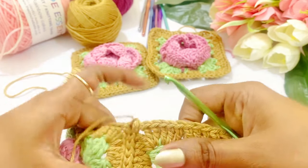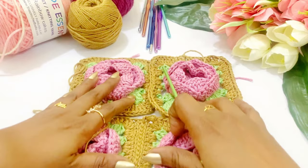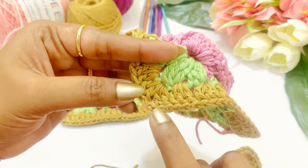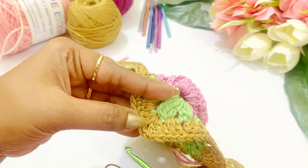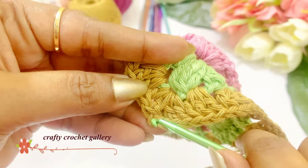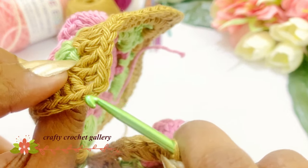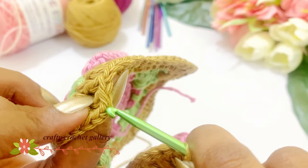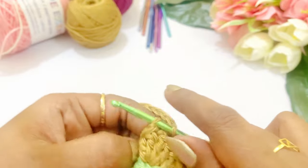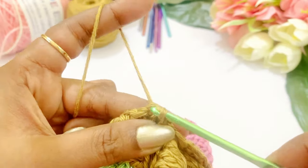Now we are going to add the next granny square — we are going to attach the next two granny squares. Here also there will be a corner, so in the second chain we are going to insert the hook. This will be our first chain and this will be our second chain — into the back loop we insert the hook, and here also the same. In the second chain, into the back loop only, we are inserting the hook — we are working only in the back loops. Now hold the yarn, grab the yarn, come out of all three loops.